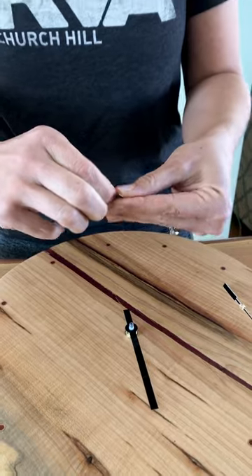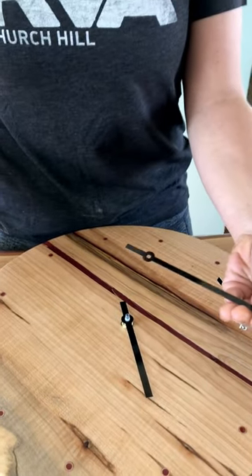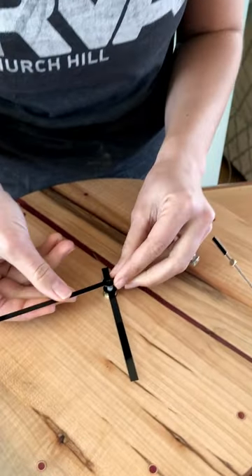You peel off the coating, and it will line up in a specific place.